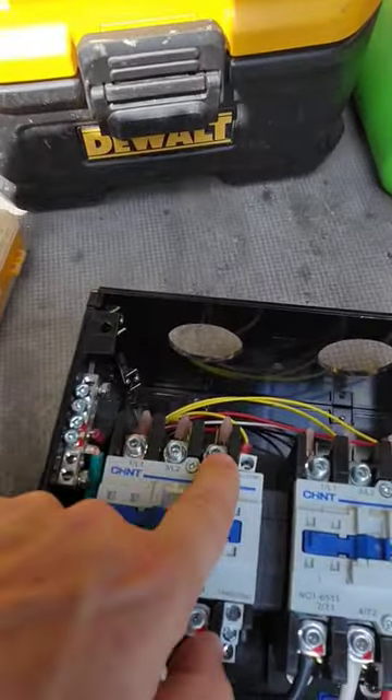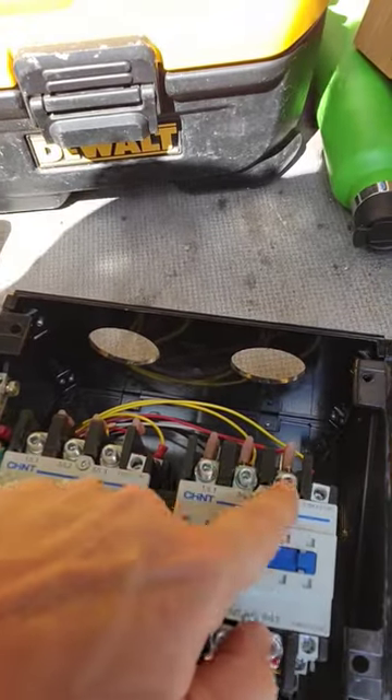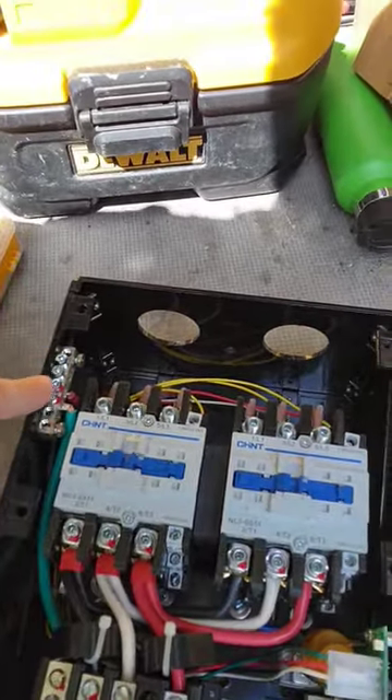You have 120 here, 120 here, and your neutral here. Same here — 120, 120, neutral — and your ground is going to be on the side.